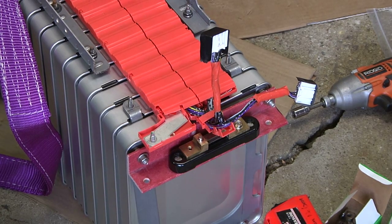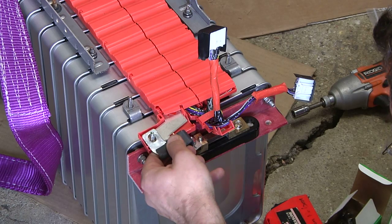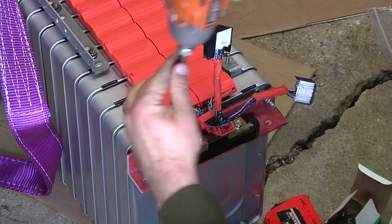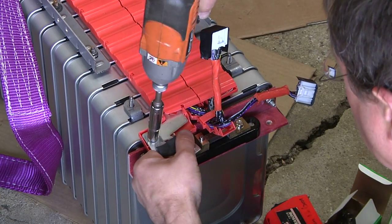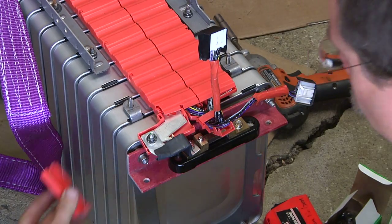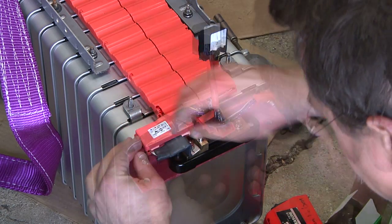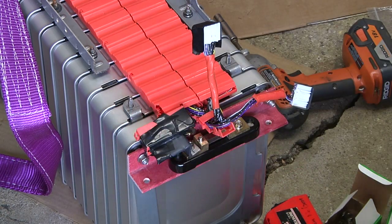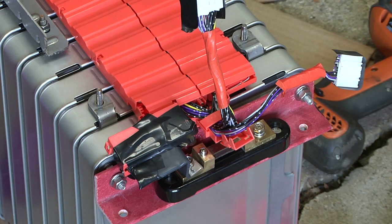Okay, that's looking pretty good. Things are looking pretty good on the negative pack end — I think I'm pretty happy with that. Let's take a look at the positive end of the battery pack.